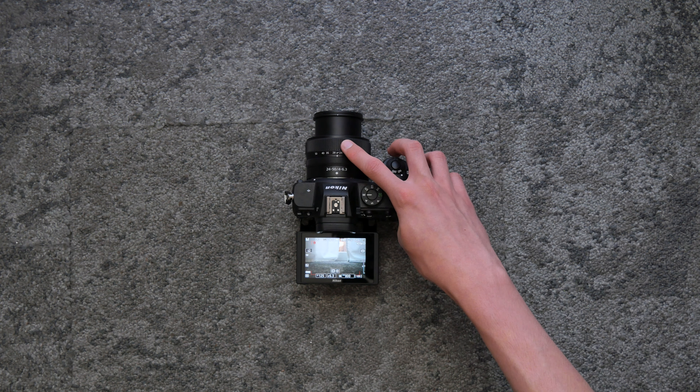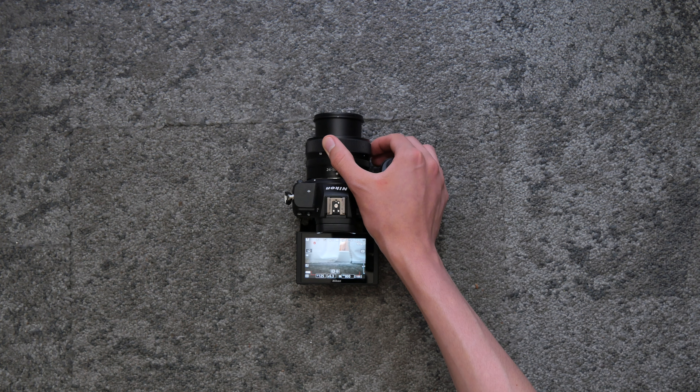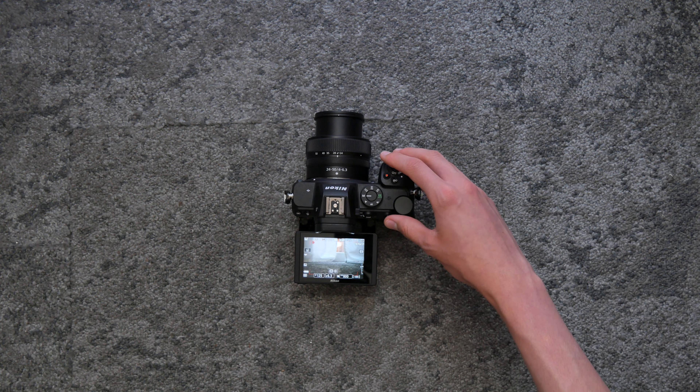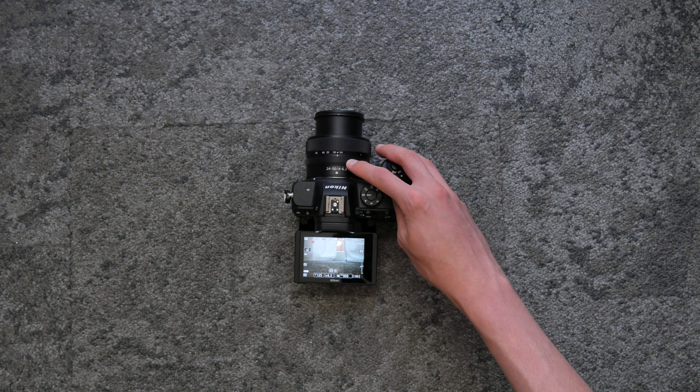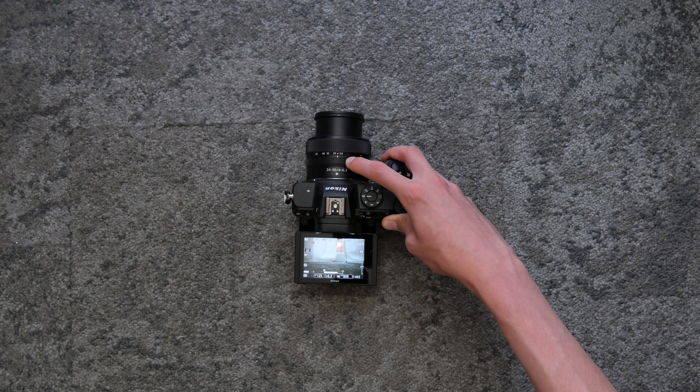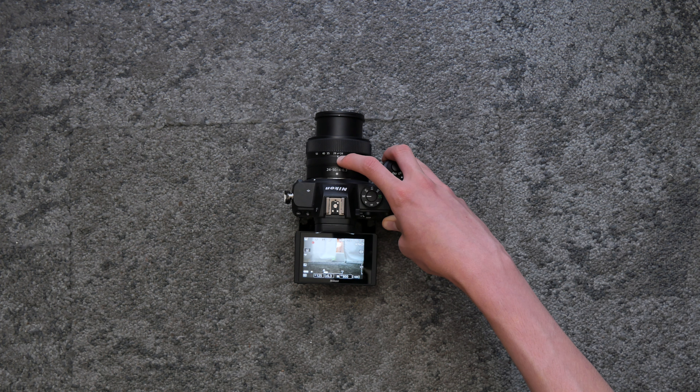This dial allows you to change the actual distance that the camera can see, and this camera can go from 24 to 50 millimeters. This button allows us to manually adjust the focus. By scrolling on this wheel, we can adjust the depth of field.